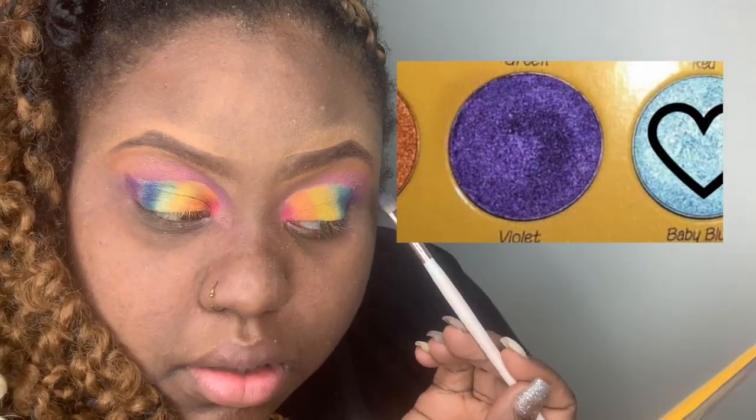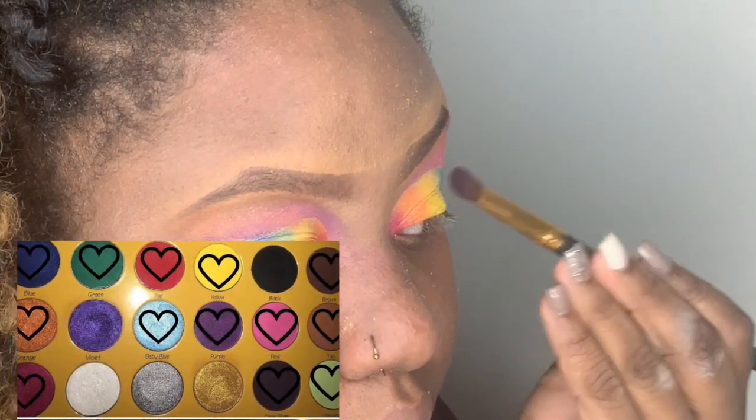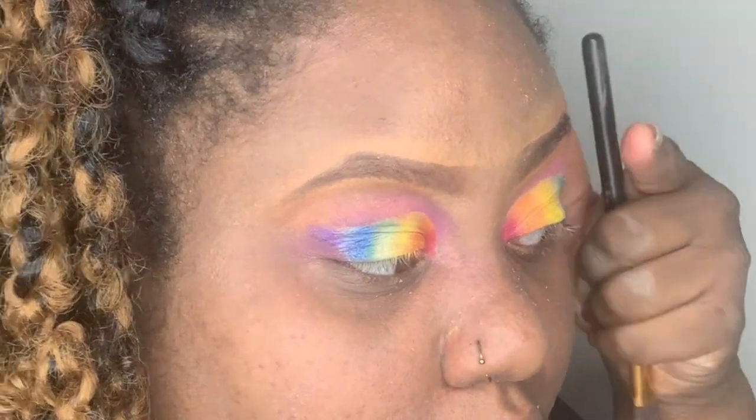Now I'm packing the violet on the outer part of the lid. Then I'm using deep plum and putting it on the outer corner, blending it in.